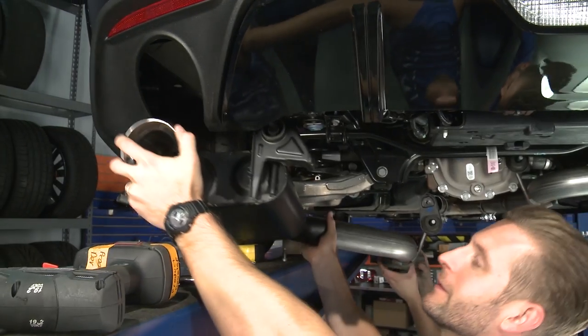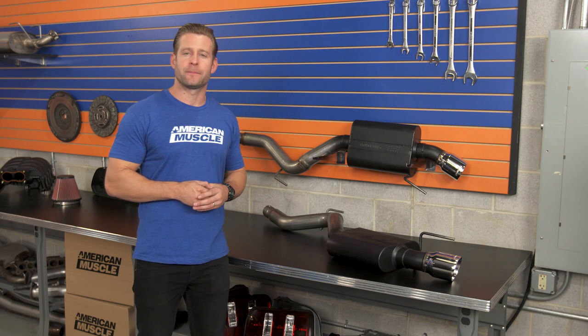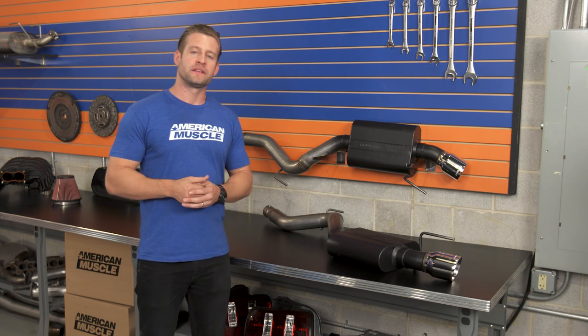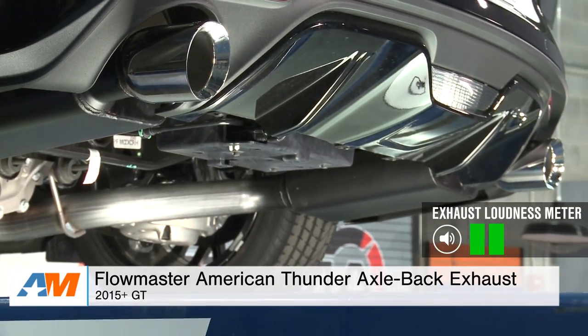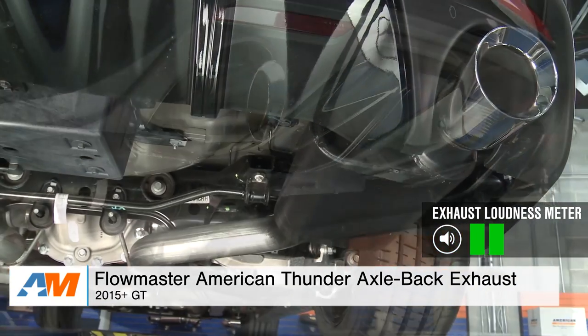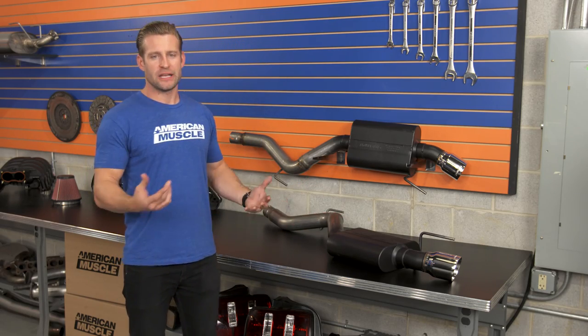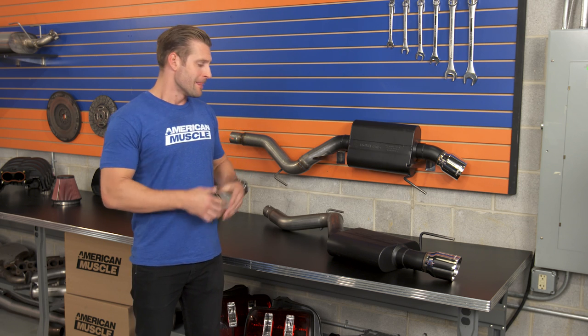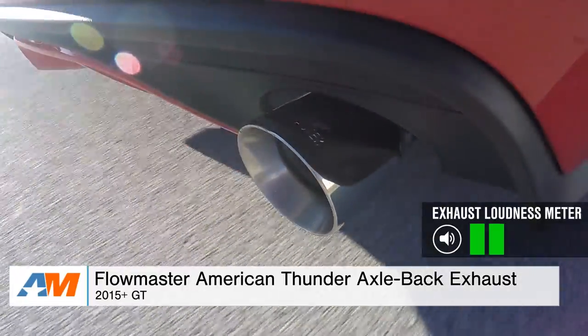My first experience with this system was actually installing it onto a customer ride we had here in the shop, who wanted something a little bit more loud than stock but didn't want anything over the top. The first time we fired up his car with this system installed, we knew we had nailed it — a little more volume inside and outside of the car, but just with that traditional Flowmaster tone. That tone is made possible thanks to the Flowmaster Iconic Super 44 Delta Flow Series muffler. It is a chambered muffler, and the system features a combination of 409 grade stainless and 304 grade stainless for the tips. In traditional Flowmaster form, they finish the muffler off in black paint to help prevent corrosion. A very tame system that can be woken up with a resonator delete or a set of long tubes, but as an axle-back it will be one of your quieter systems available for your new GT.